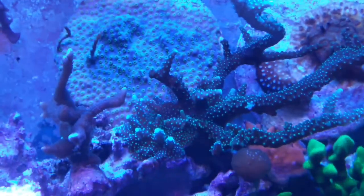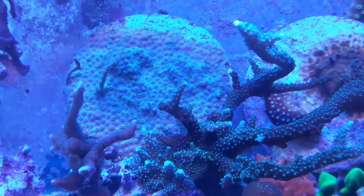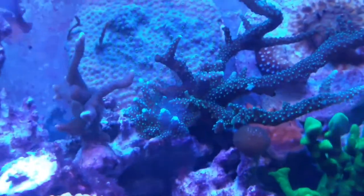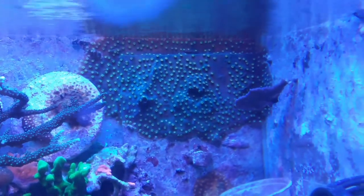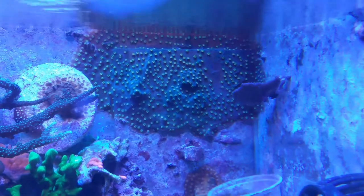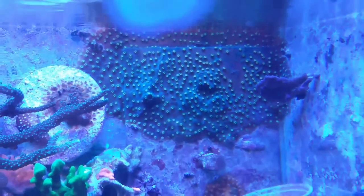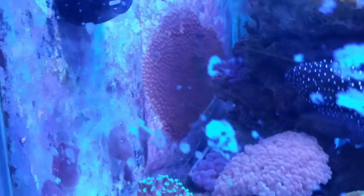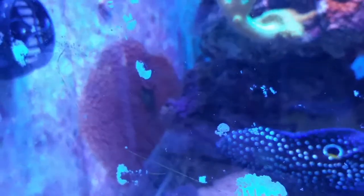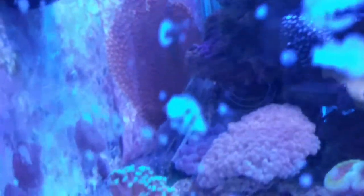The one right there is the extra-large disk of the teal, blue and green cyphastrea, the one in the middle. To the right is Green Eggs and Ham cyphastrea, yellow polyps with the red center in each column, growing on a piece of acrylic. And that one on the corner is Worldwide Coral's Jingle Bells cyphastrea.